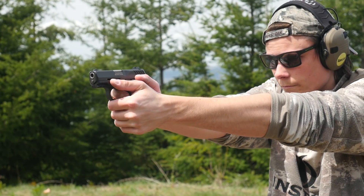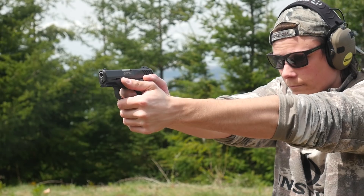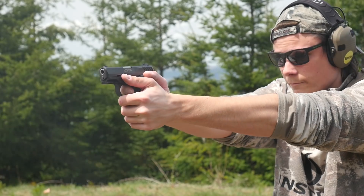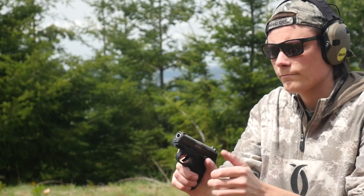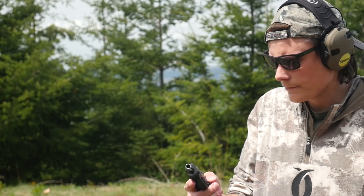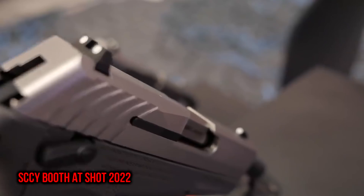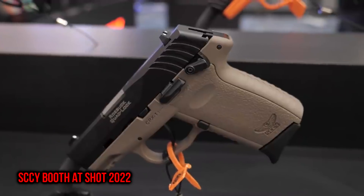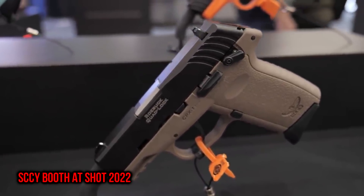Sky's pistols aren't the most refined high-speed carry guns on the market, but they are affordable. The Gen 3 CPX-2 has an MSRP of $300, or $340 with the optics cut. Typical street price of the CPX is usually around or under $250, so expect the optics-ready version to fall to around that price after it's been out for a while. The guns come with two magazines and flush-fit base plates included, so they're not cheesing the MSRP by leaving out the goodies. Sky definitely seems to be paying attention to what people want, and the Gen 3 pistols have a lot of improvements over the last version.